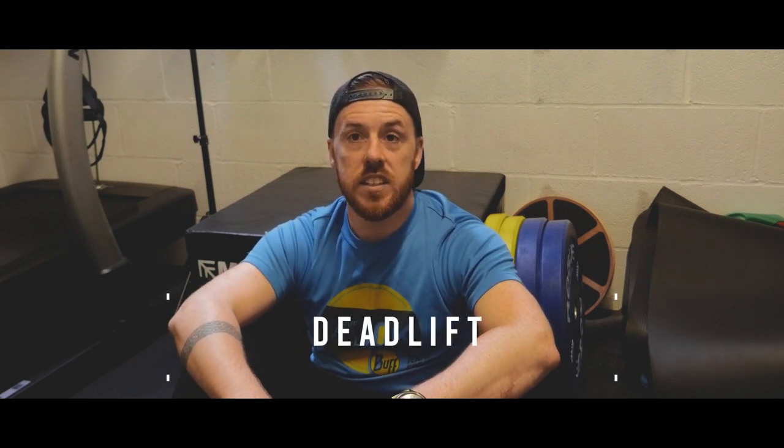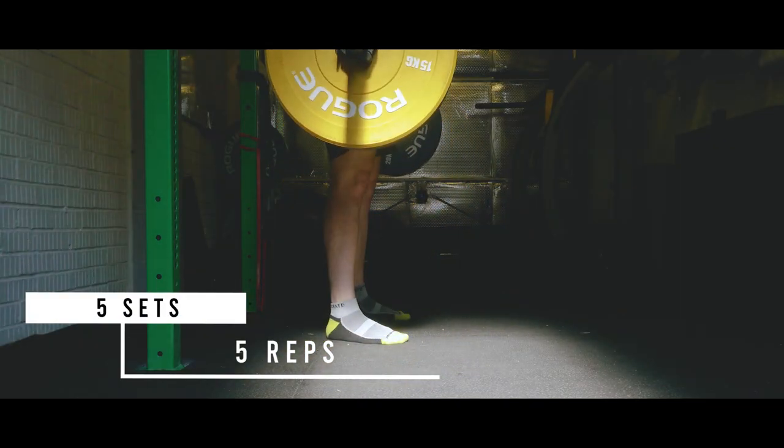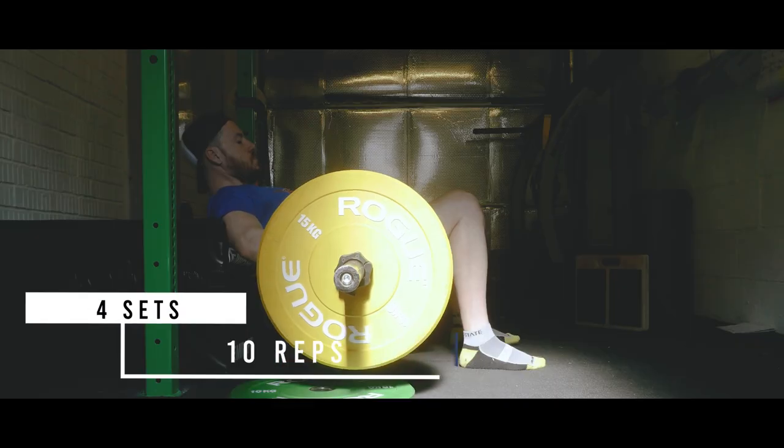There are two more exercises to show you: deadlifts and hip thrusters. I do these on a completely separate day — that's my hamstring and glutes day. The deadlift is a pretty difficult exercise, very similar to the squat in how much it takes out of you, so I put them on separate days. I'll usually do hip thrusters with a box and the barbell across my hips to complement the deadlifting day. To summarize: three activation exercises, then a quads and calves day — squats, single leg squats, standing and seated calf raises — and a hamstring and glutes day with deadlifts and hip thrusters.